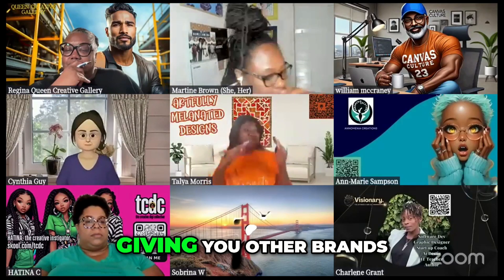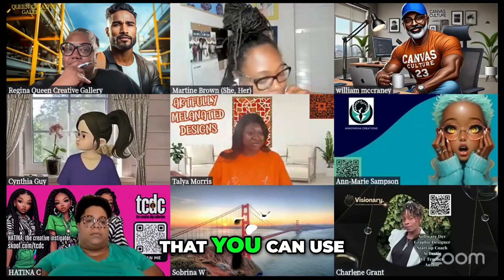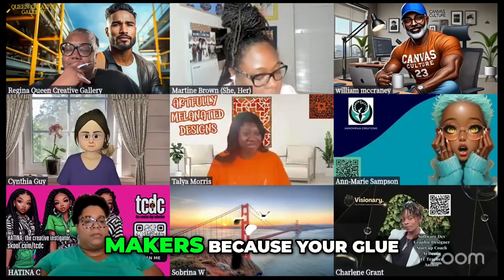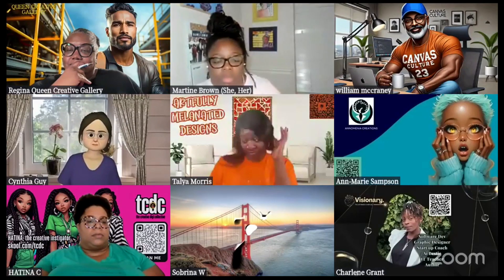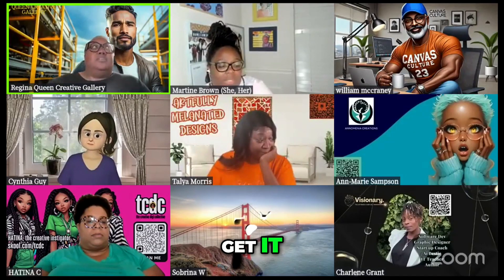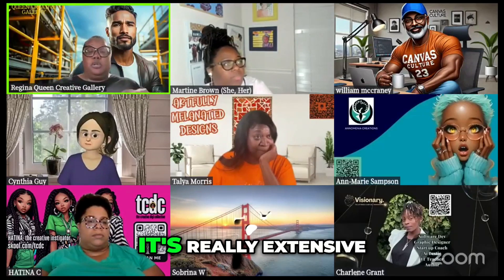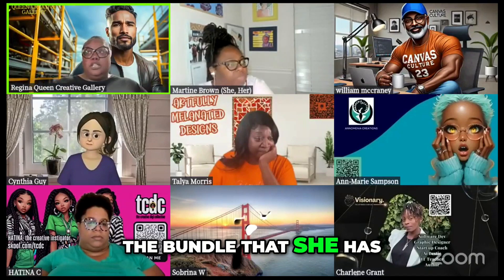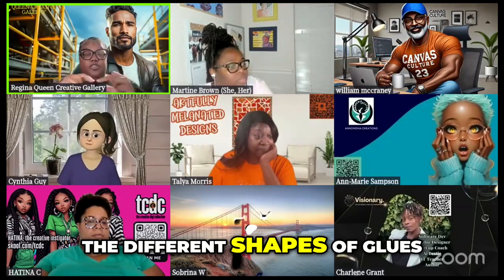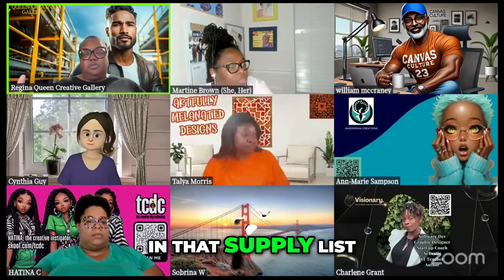I will also be giving you other brands that you can use besides the We Are Makers, because your glue is going to run out real fast from that bundle. They're not going to give you that much glue. Her supply list that she does, she's done all the work. It's really extensive — all the different types of glues, the bundle that has the different types of glues, the different shapes, the different lengths, the widths. She has all that in that supply list.